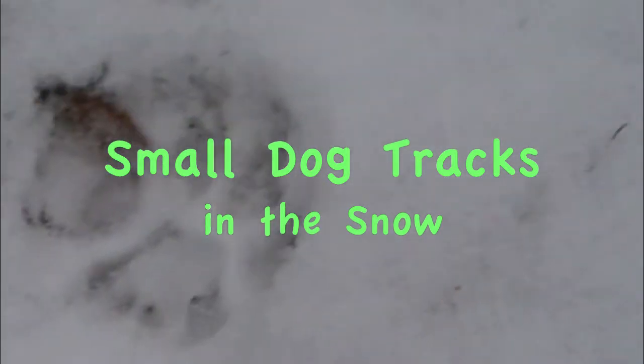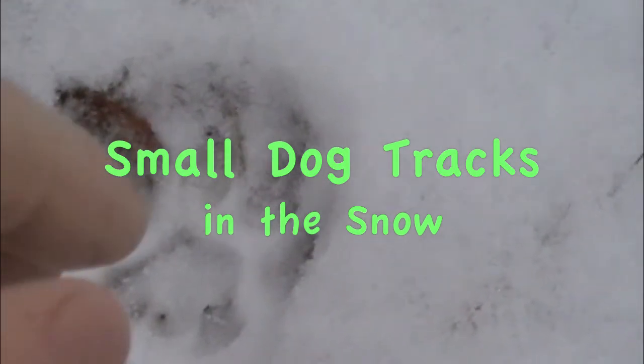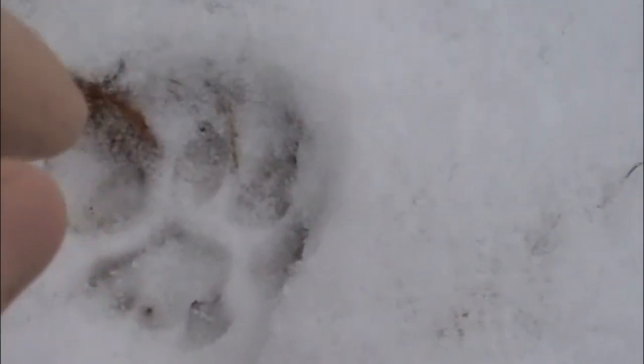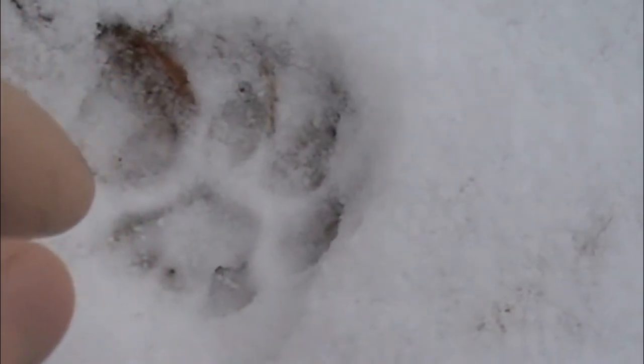These are the tracks of a small dog. You can tell by my fingers, it's only about an inch and a half across. And you can tell that each toe has a toenail, so it's not a cat. The prints are far too large for a house cat, but a small dog would be about that size.